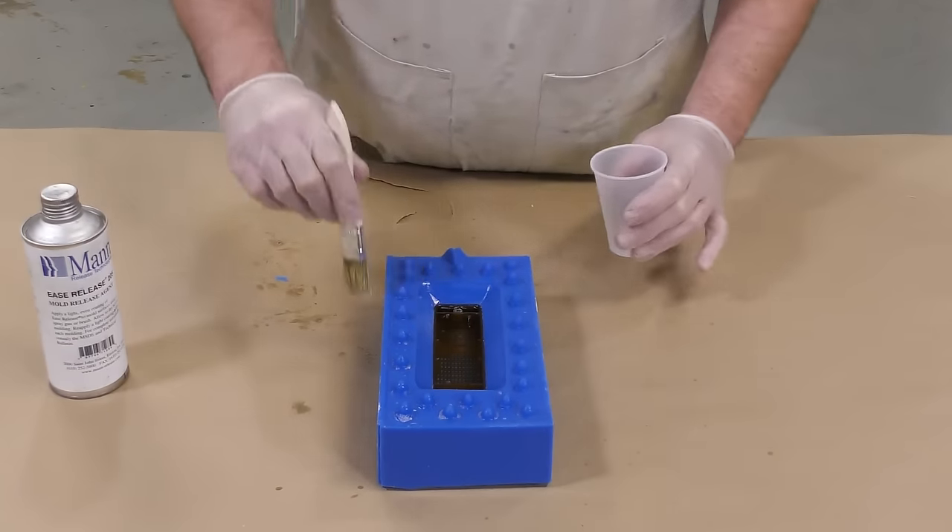Once we have the pigment pre-mixed thoroughly, we can go ahead and dispense the part A and then mix the two components well together. Keep in mind your pot life — we have nine minutes to work, so we have plenty of time to mix this thoroughly. For this casting I used 95 grams of Crystal Clear total: 50 grams of part A and 45 grams of part B, with 0.2 grams of pigment added.